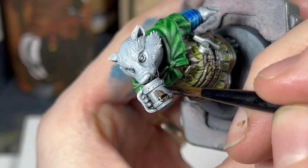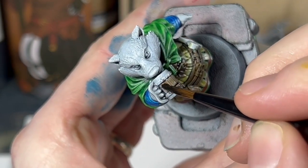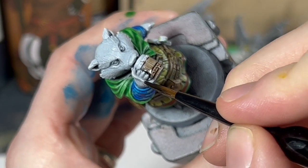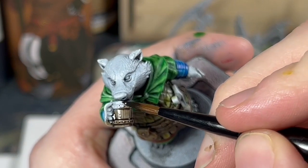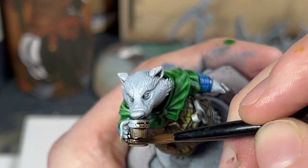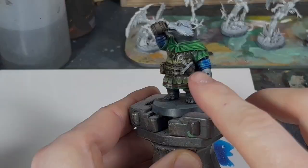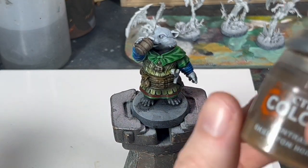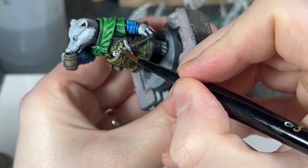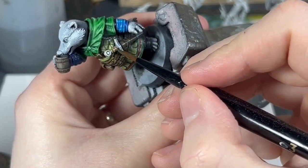There we go. Now we're going to move away from contrast paint and use a shade paint — Agrax Earthshade — straight out of the pot, no medium or thinner, and we're just giving his little tankard a wash of this. Any brown wash would be absolutely perfect; both Vallejo and Army Painter do some great browns. Now I'm just going to pick out the wrapping on his hilt — doing this with Skeleton Horde and Contrast Medium, which will pick up those wraps just on his hilt.